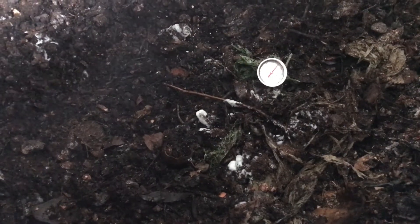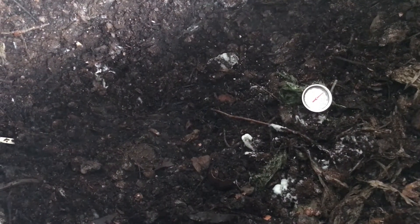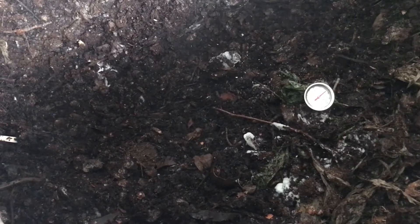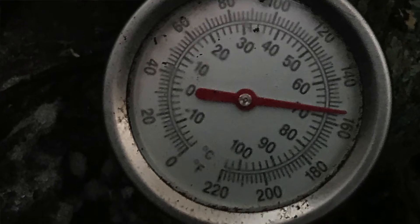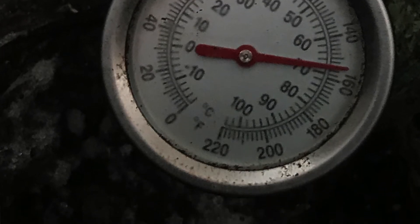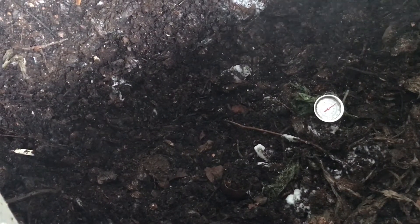Right now our temperature is looking to be a little bit above 140, approaching 150 — actually looking at about 150 on the dot, maybe a little bit more. That temperature is really going to get the compost to break down quickly.